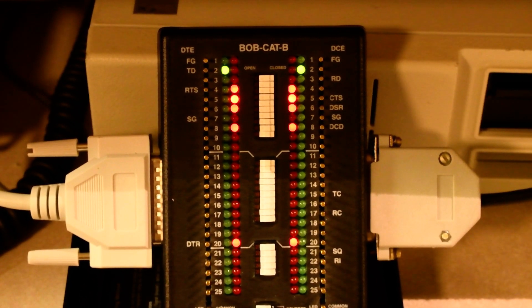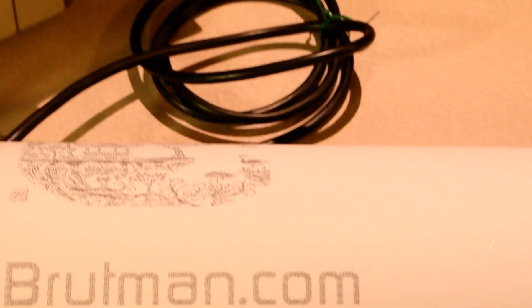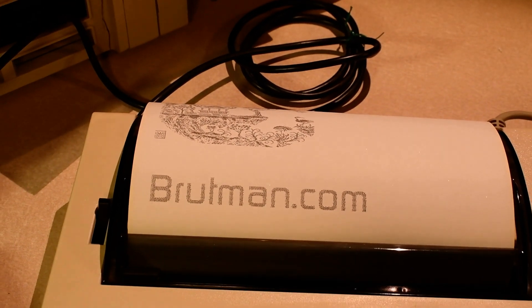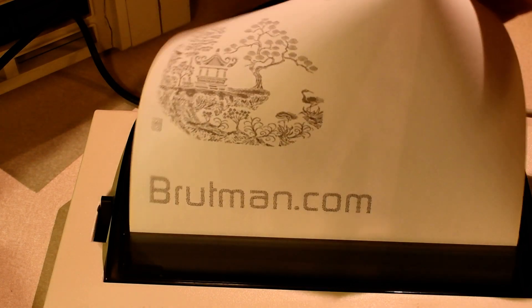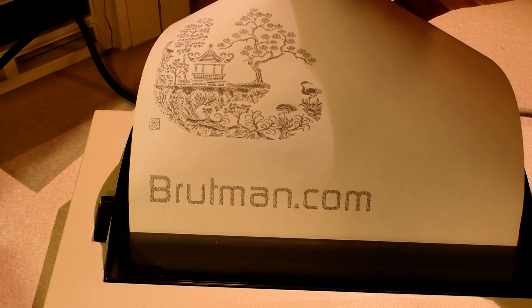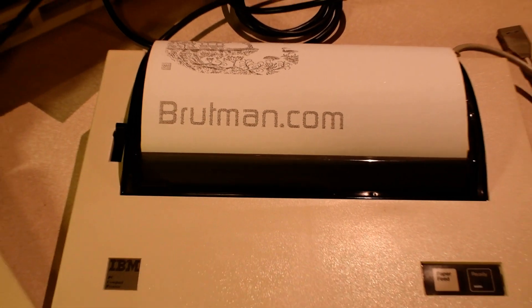And we're done. I'll advance the paper a little bit, turn the printer off, and the clear to send light should eventually die out — slowly, but it's gone. Not bad for a 35-year-old printer. Hope you've enjoyed watching the blinking lights, and if you see one of these in the wild, definitely give it a good home. It's been fun — hope you enjoyed it. Take care.